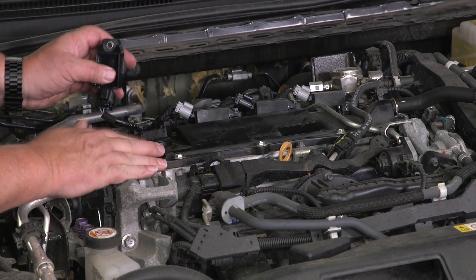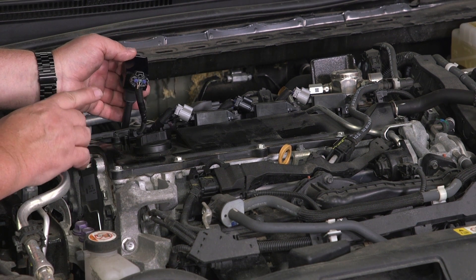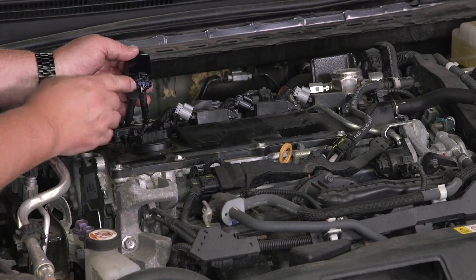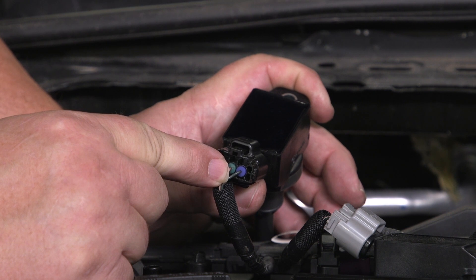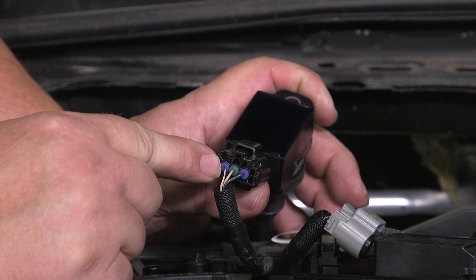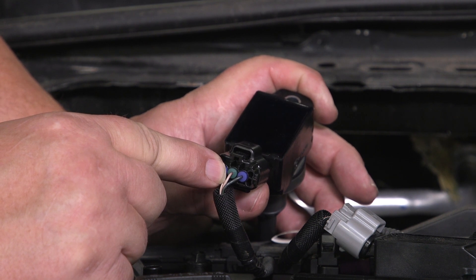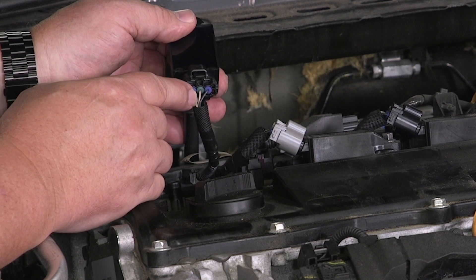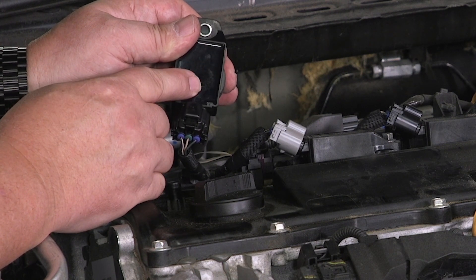We've removed the engine cover and I've removed the coil and plugged it back in. Before we do our hookup, let's talk about the three wires and what their jobs are. The green wire on the right is our B-plus — that's our 12 volts. The white and black wire on the other end is our ground. Then in the middle we have a plain white wire, and that wire is the IC signal.